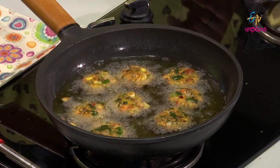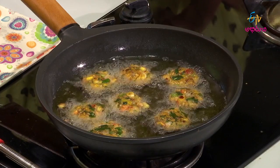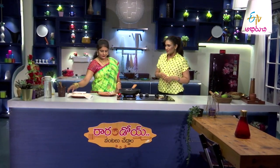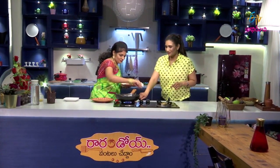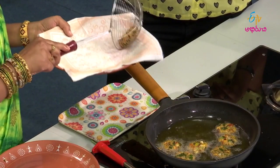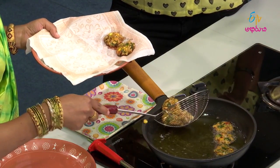So the cutlets are shaped and ready. I am going to fry them for about 5 minutes until the cutlets are crispy and golden brown in color. Crispy and ready to serve. I'm going to show you how to plate this on a serving plate.